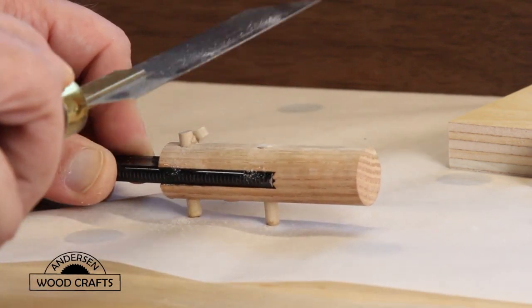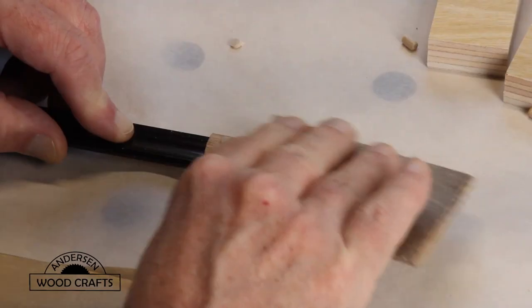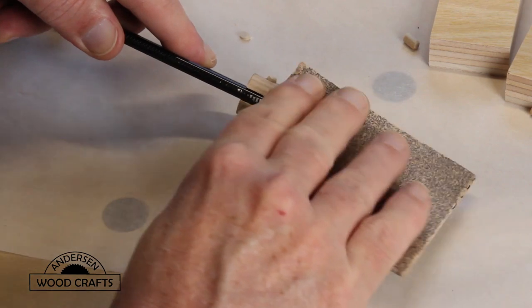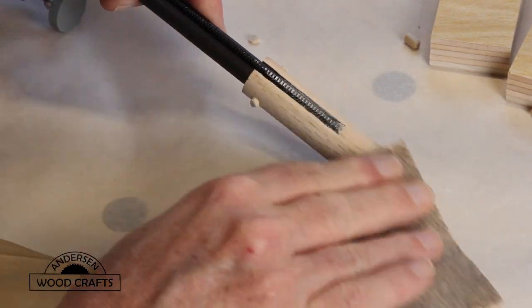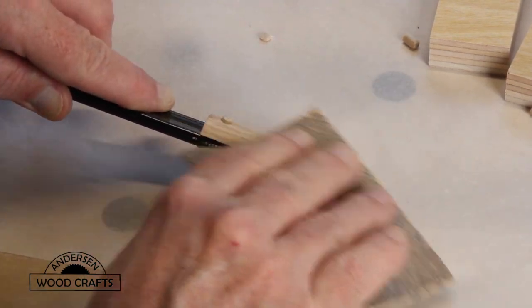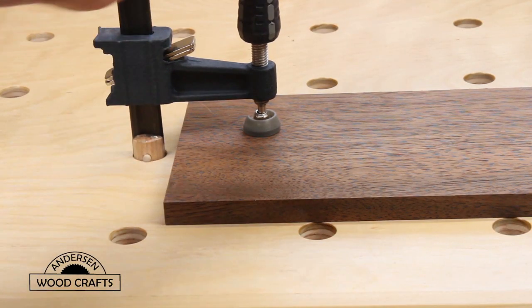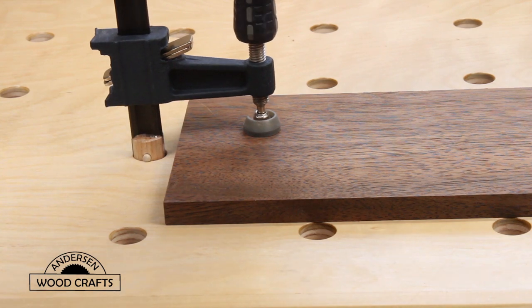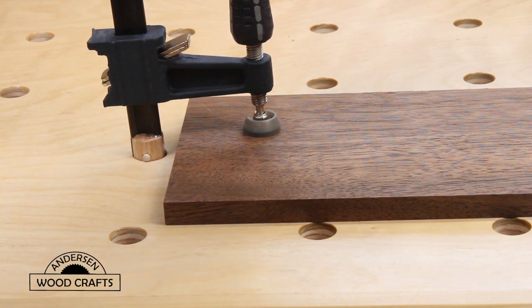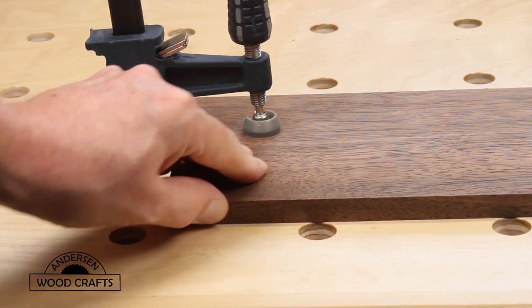Once the epoxy had cured, I just used a flush trim saw and cut off the pins that were sticking out. At the top pins, I did not cut flush — I let them stick out a little bit to keep the clamp from going all the way through the dog hole. Then the finishing touch was just to sand it down to make sure it fit nicely in the dog hole. And there it is — it fits nicely in the dog hole, and it's easy to clamp pieces to the workbench. No movement here.